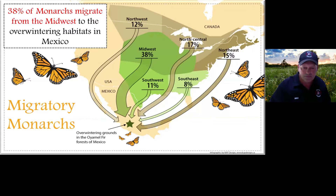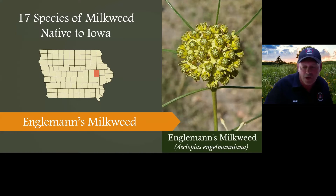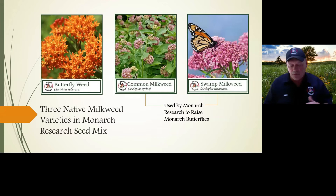Here in Iowa, we're looking at native milkweed. There are basically 17 different varieties of milkweed that grow in Iowa. We know we need milkweed to feed the monarch caterpillar. When we raise monarchs in Iowa, we raise them on swamp milkweed and common milkweed. Butterfly weed can also be used, often in native plantings and landscaping. When we design the monarch research seed mix, we include seeds of these three milkweed plants.